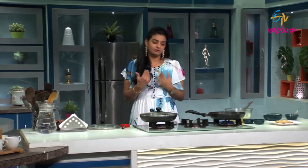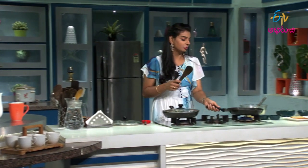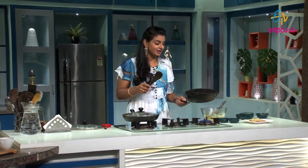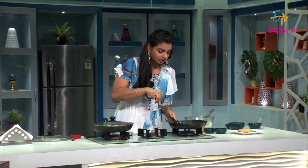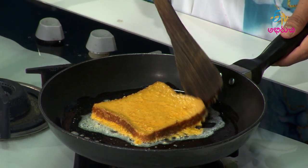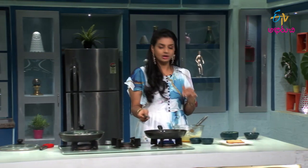Now we are definitely going to get a roasted color — this is a French toast. We will make a toast color and cook it a bit more. It's looking like a bread omelette but it's not. Let's put a little bit of toast after this, and at the same time let's do this brown bread too.